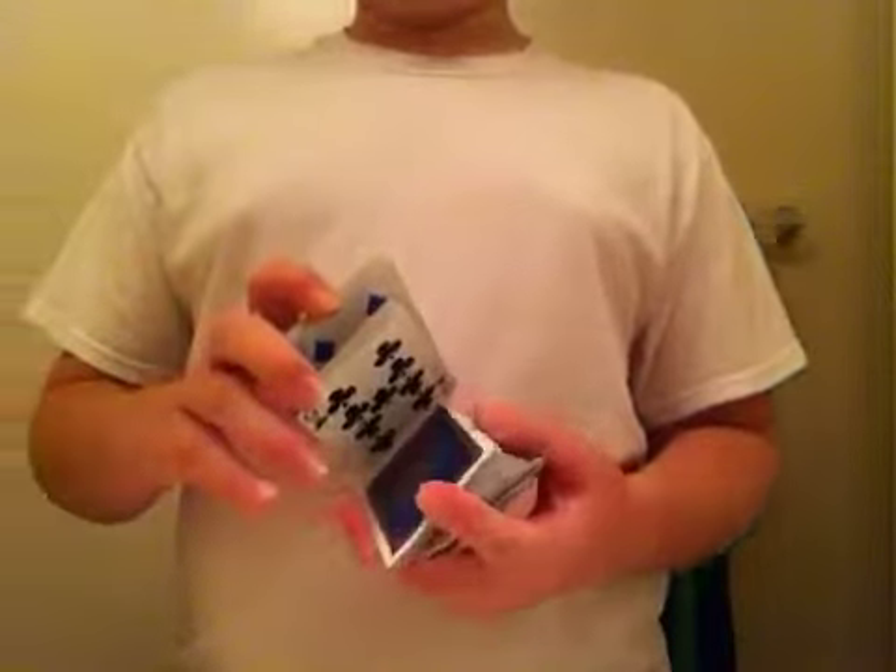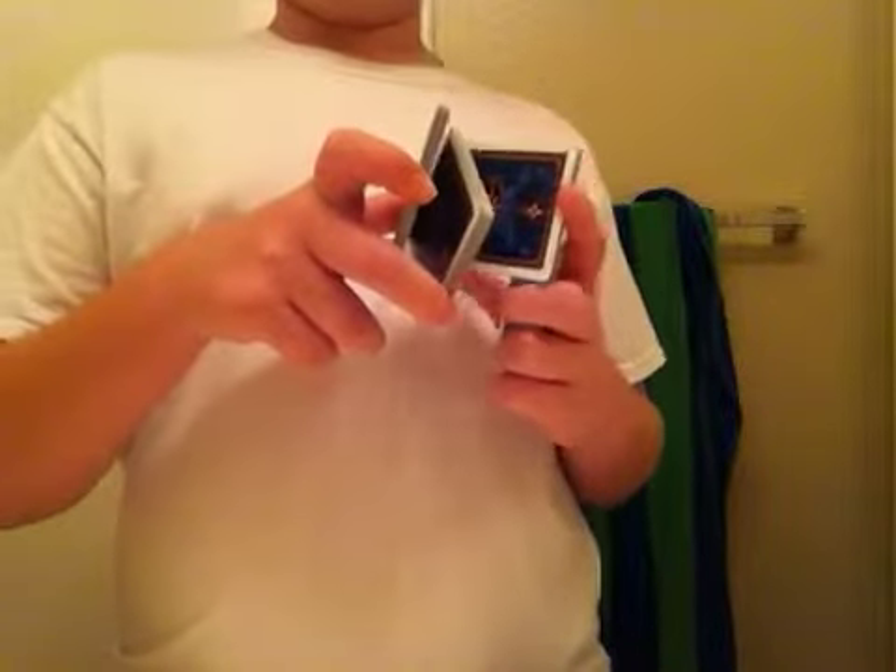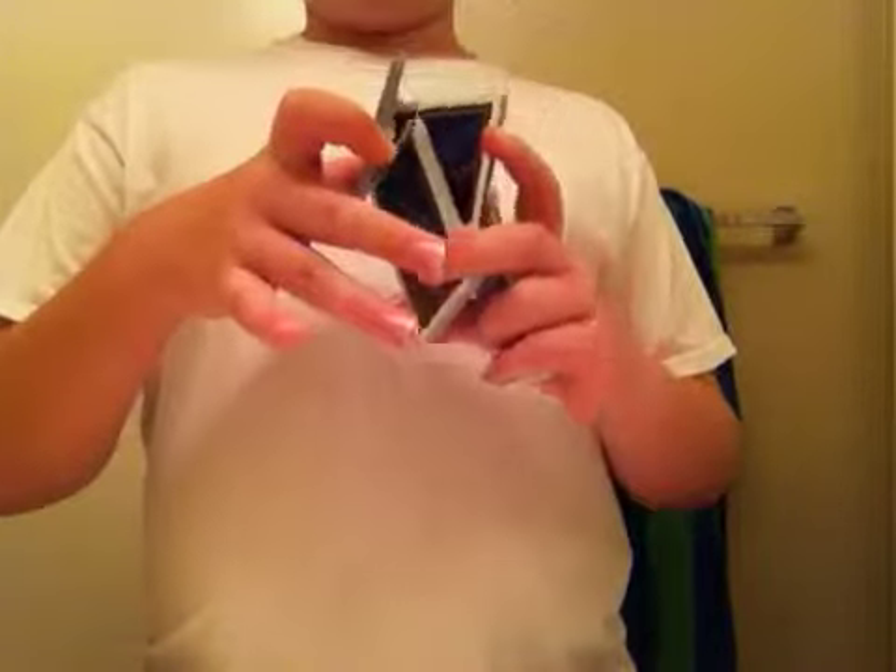You're going to twist your wrist clockwise — if you're doing this right-handed, mirror what I'm doing. Twisting your wrist clockwise will naturally stick out that middle packet, which works to your advantage because you're going to use your middle finger and your thumb to grasp it, just like this, and pull it out from the middle to this position and over to the front.